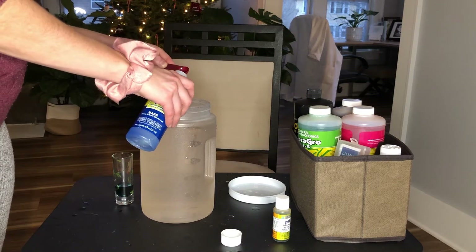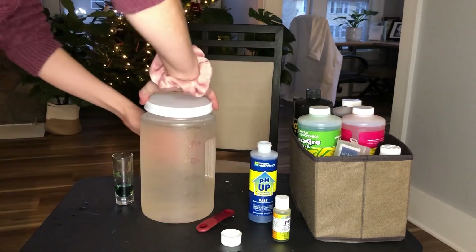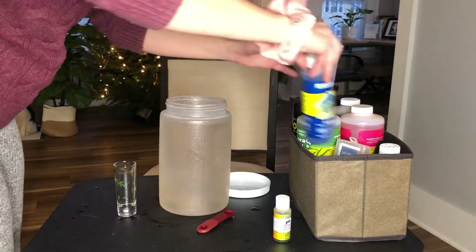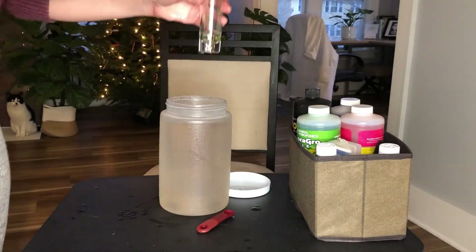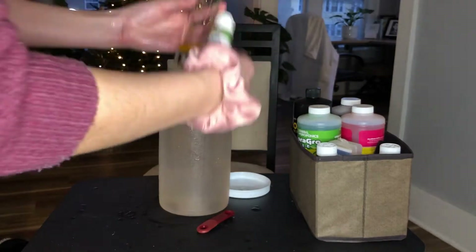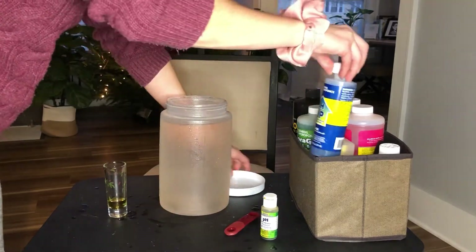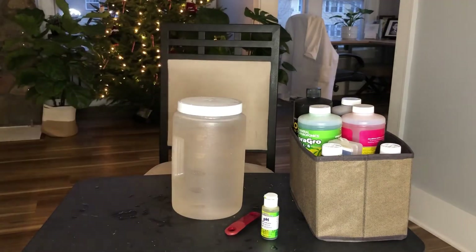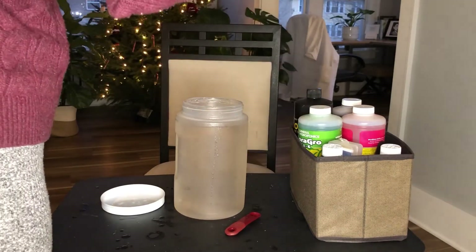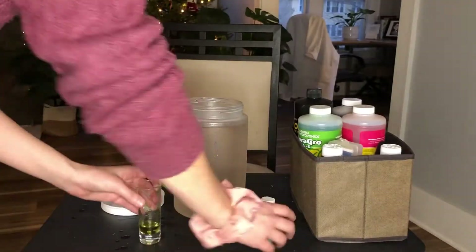So I'm adding a little less than a quarter teaspoon of pH Up, just trying to increase the pH, and then giving it a stir and testing again. When I tested it again it was still a little too low, so I decided to add just a little bit more. Sometimes it is a game of workshopping it and seeing how close you can get to the actual pH you're trying to find. Anything between 5.5 and 6.5 is acceptable, but I try to get it as close to 6 as I can. Here I feel happy with where it ended up — about 6, which is perfect.